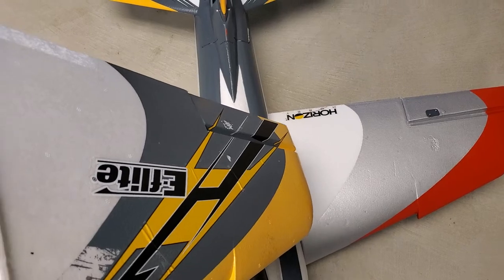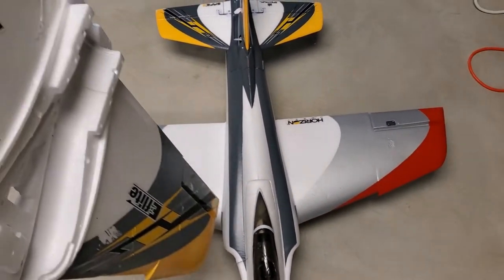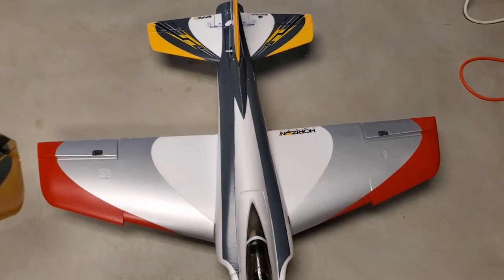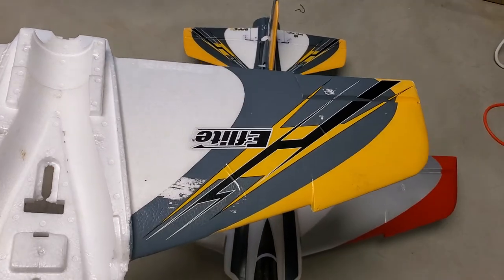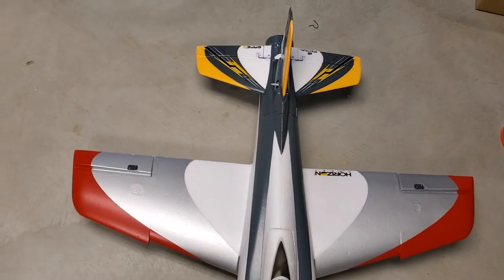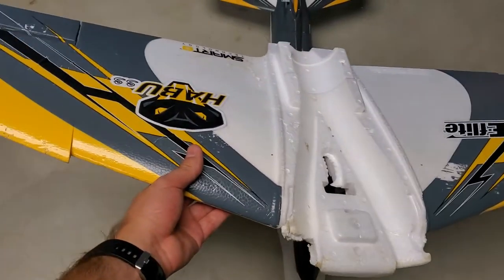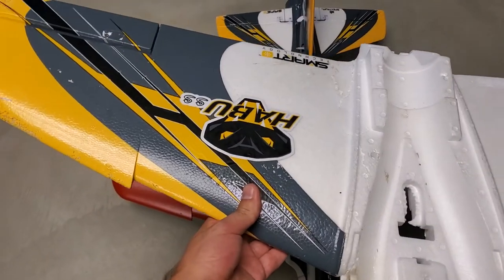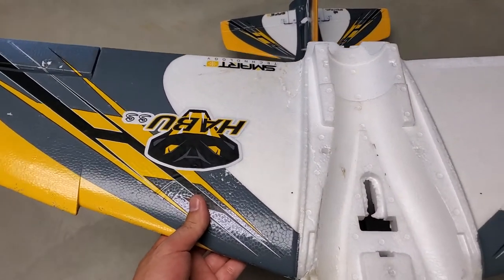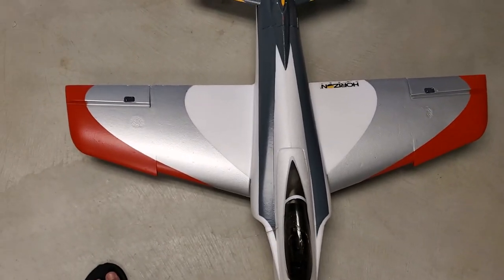You can see how it says Horizon Hobby right there in the corner — that is literally the only difference. Those parts are interchangeable. In fact, the STS version of the wing, which is red and silver rather than yellow and gray, is actually cheaper than the SS version of the wing. It will come with no decals on it — the SS one has the snake graphic and 'Habu SS' and all that.